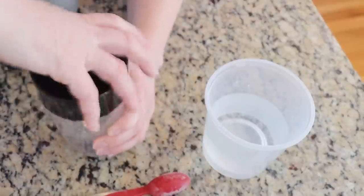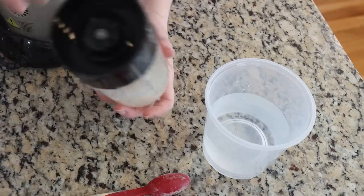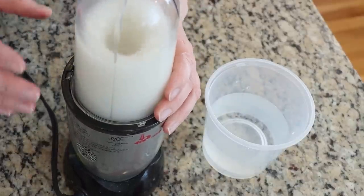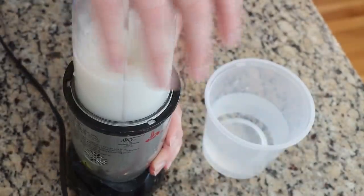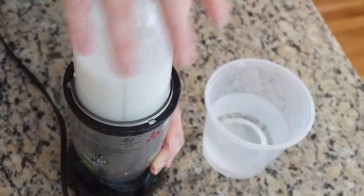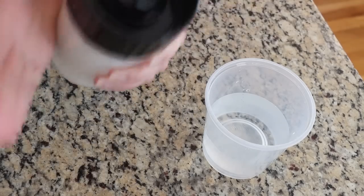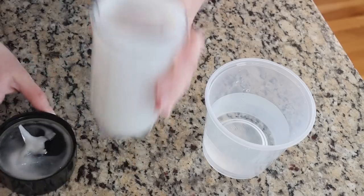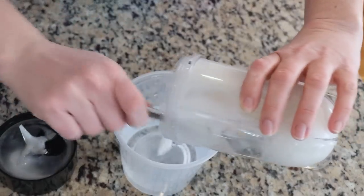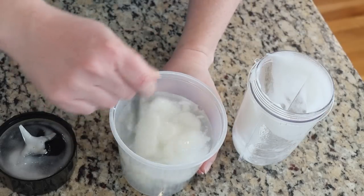This is so I can dissolve it hopefully reasonably well — it clumps. That's why I like to use the magic bullet. The bullet is loud so I'm doing a voiceover here. I press it down and mix it for about 30 seconds, and then it's really well dissolved and pretty thick. Even the ratio of half a teaspoon of guar gum in one cup of water shows you just how thick this is.